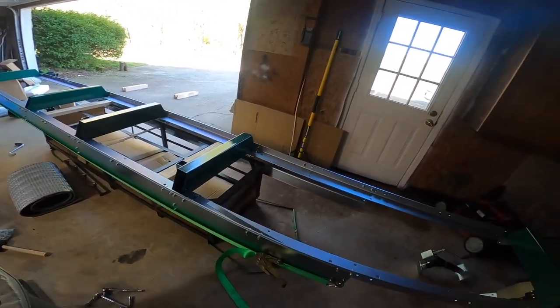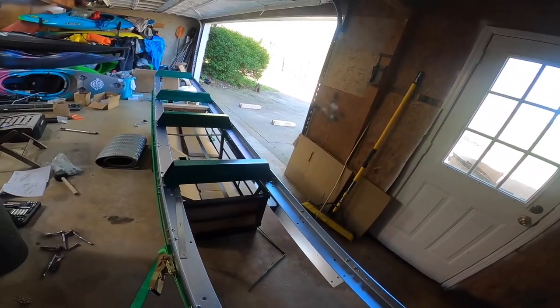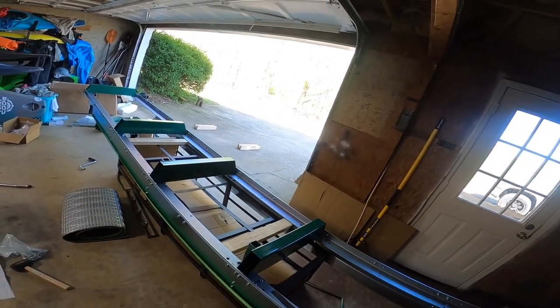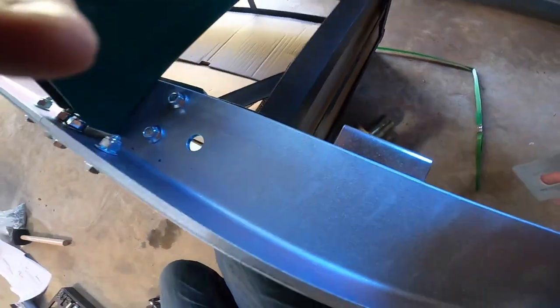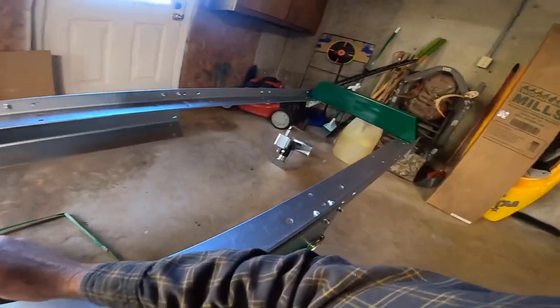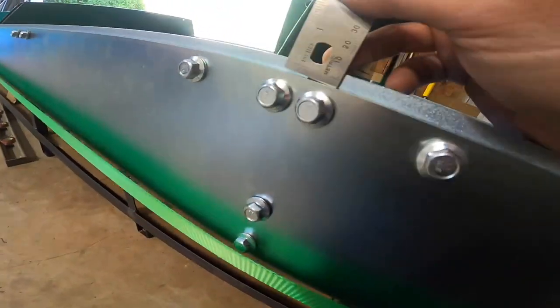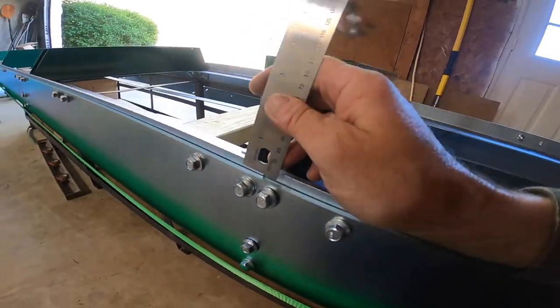As I understand it, this will make or break how well everything cuts once it's all put together, so you want to make sure these reveals are dead on the money. I've jacked this up at the back and now I've got the exact reveal so I can tighten this down.